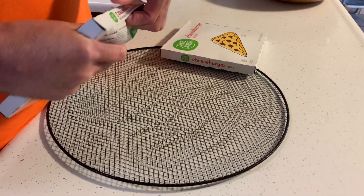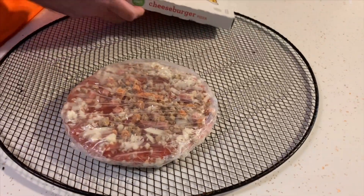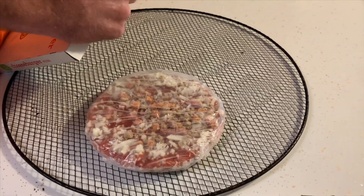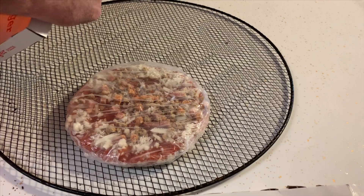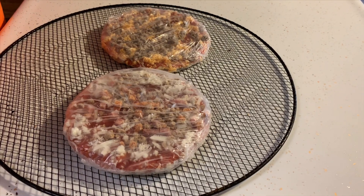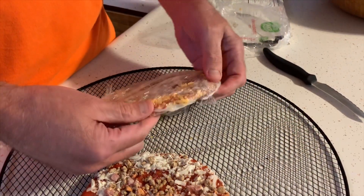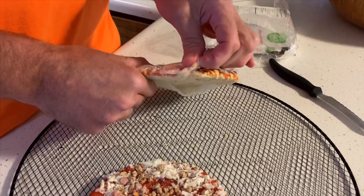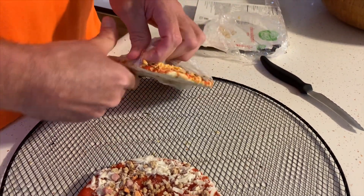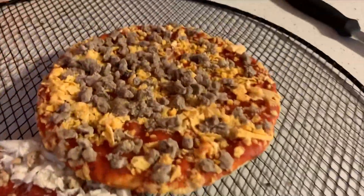Frozen pizzas are something I usually soup up a little bit — add a little more meat, a little more cheese, something like that. But these... boy, that doesn't have much cheese, does it? It's kind of hard to get into. Taking the plastic off — boy, that has even less cheese. They want us to cook it right on the rack, but I always use this pizza screen, which is a great investment. The pizza doesn't stick and you really get a good crispy crust.